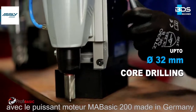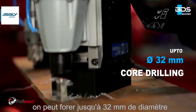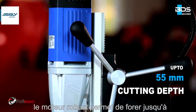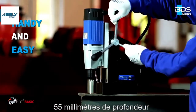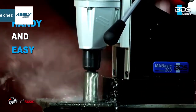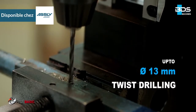With the powerful German made motor, MA Basic 200 performs up to 32mm diameter core drilling with annular cutters. The robust motor makes it possible to drill up to 55mm cutting depth. Handy and easy. Also twist drilling up to 13mm diameter.